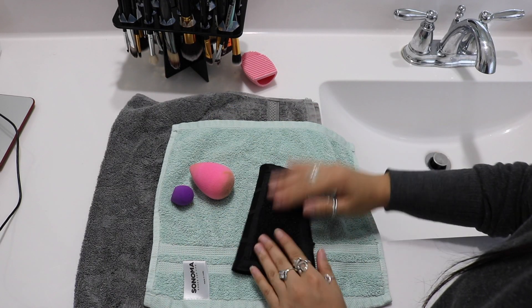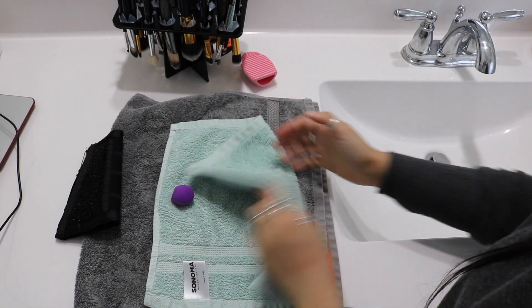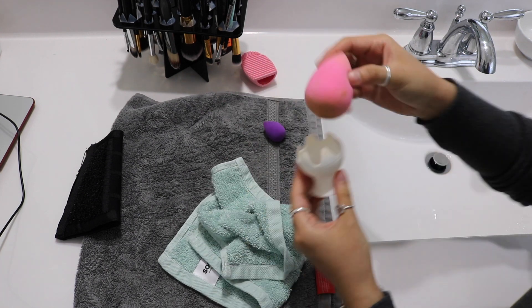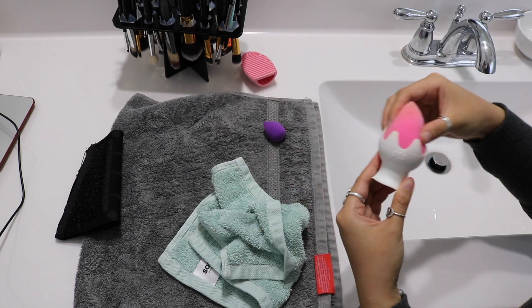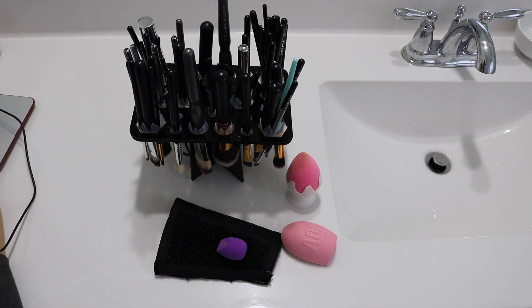Repeat the same step for your arm band cleaners and your beauty sponge. Press to take out all the water. I actually have a beauty sponge holder — isn't that the cutest thing? And now we can relax because we're all done.